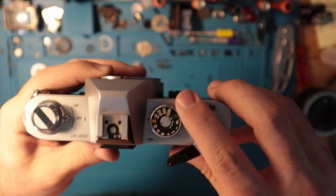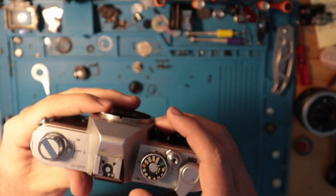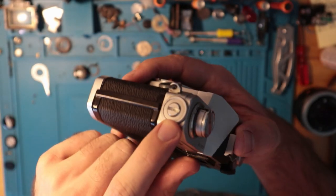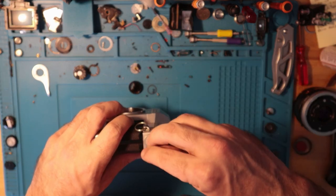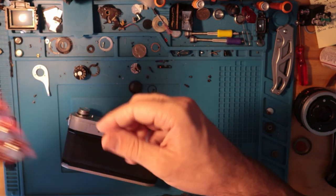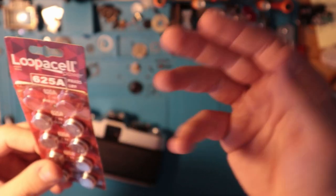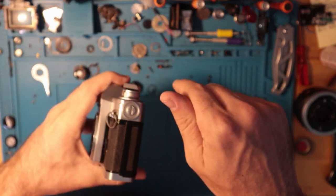It also has a threaded input for a shutter release cable, and the film winding mechanism is very simple. The frame counter is right there on the side. You have the battery port — it's simple to open with a coin. It takes something like a 625A, which is a 1.5-volt battery, a little thicker than a normal button cell. The positive side goes up, negative side goes down.